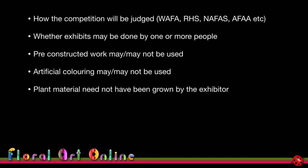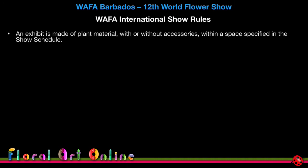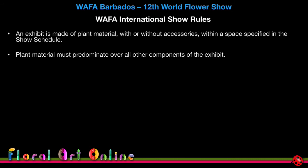The rules should also tell you if additional drapes or bases may or may not be used — this might appear more in individual class descriptions than in general competition rules. For the world flower show, these are the World Association of Flower Arrangers international show rules that cover every international show: an exhibit is made of plant material with or without accessories within the space specified in the show schedule, plant material must predominate, and the use of artificial plant material is forbidden unless otherwise stated in the schedule.